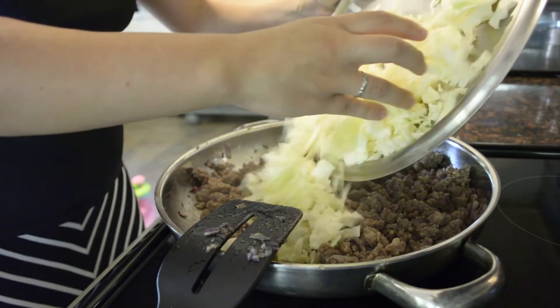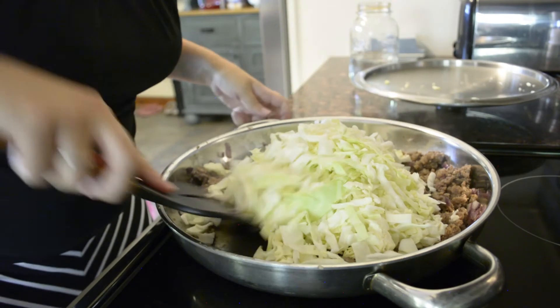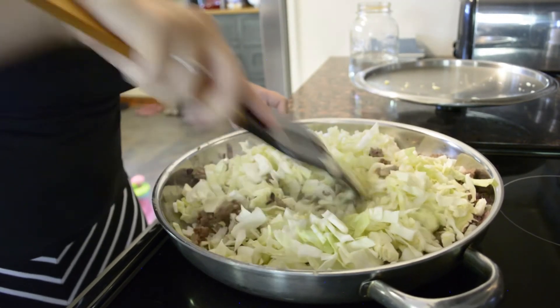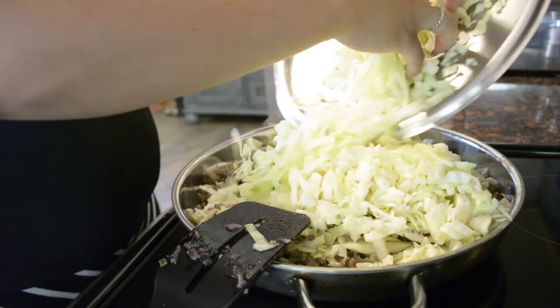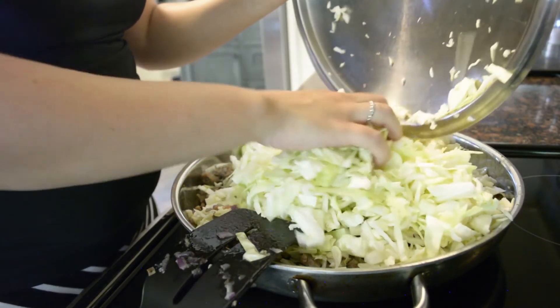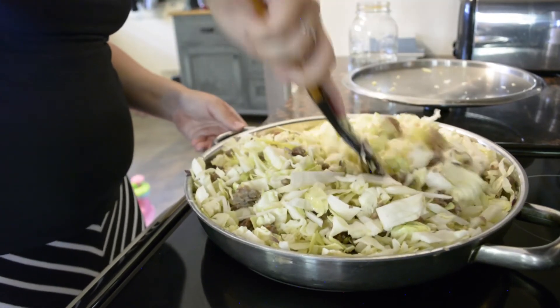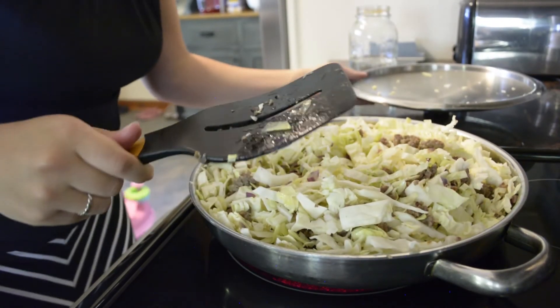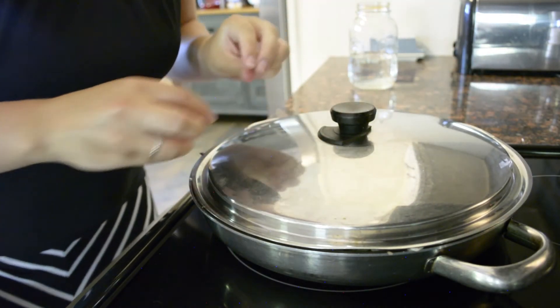The meat's all browned, and now I'm just gonna add the cabbage to it and cook it till it's wilted. This is a super messy job — cabbage will be all over the floor by the time I'm done. It's a good idea to kind of stir it in as you go so that it has a chance to get all mixed in and start wilting. Cover it up with the lid and let it cook until it's wilted, but just stir it every now and again to keep it from burning.